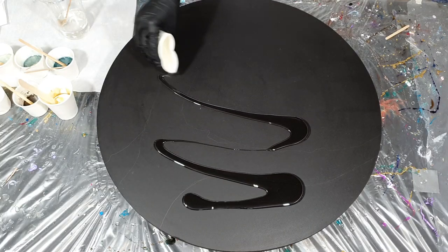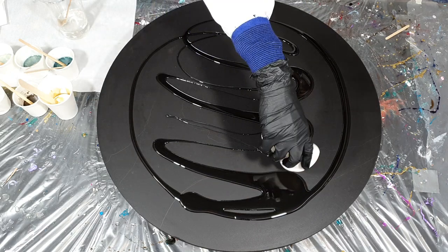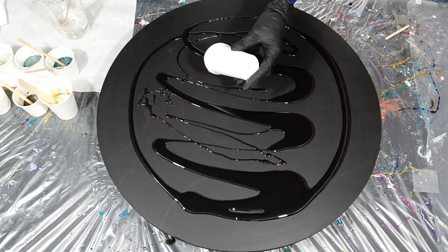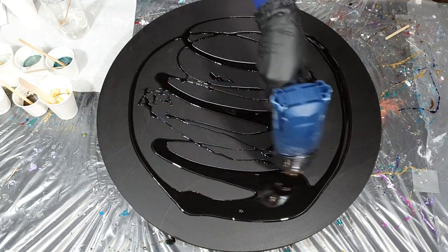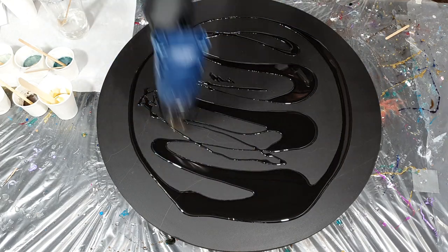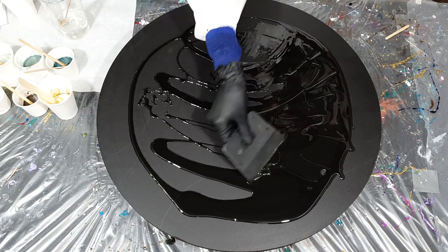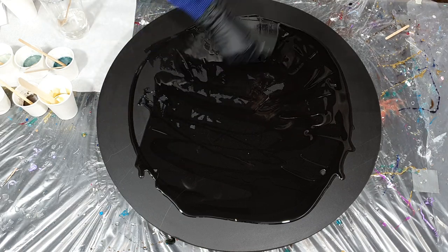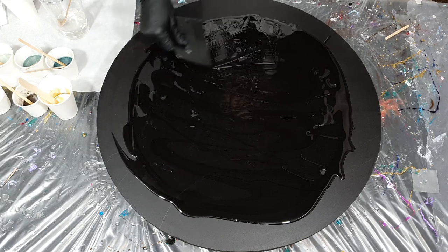Hello everyone, in this video you can watch me start on the second painting of my commission. I'm going to use the colors green, copper brown, white and gold. I will be adding Aurora Gold — it's an interference color, one of my own natural mica pigments — and also a green-blue color. I will also be trying out some techniques that are also being used in acrylic pouring, so I'm very excited for that.